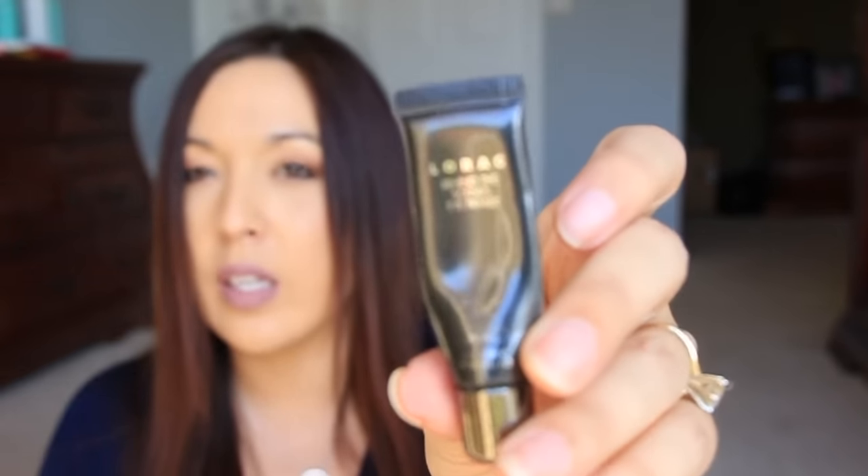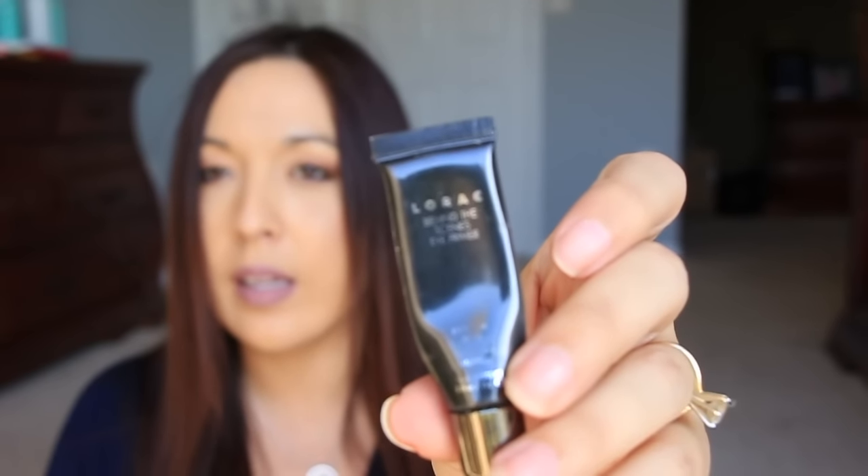Next is an eye primer from Lorac. I got this with one of my Lorac Pro palettes — I have a few palettes from Lorac. I really like Lorac eyeshadows in general. The Pro palette is the best; I have the Pro 2 and I use that one every single day on my eyes.